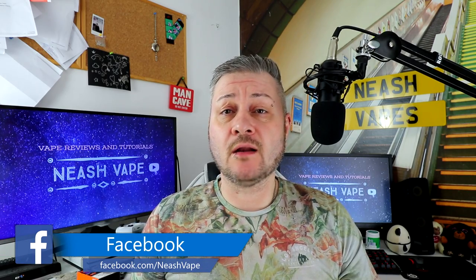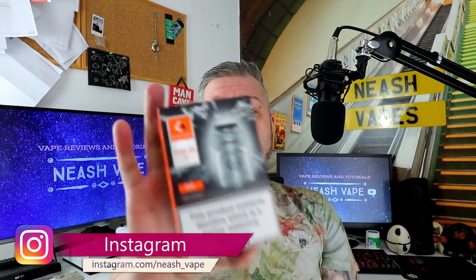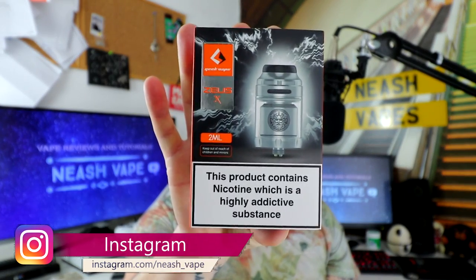Hello all and welcome to my channel, I hope you're all okay. Today I'm going to give you a hardware review — the hardware in question is the Geek Vape Zeus X.